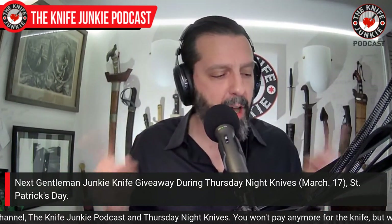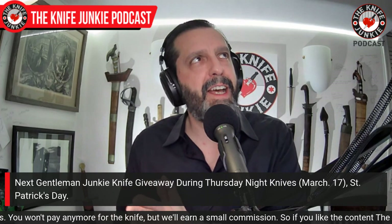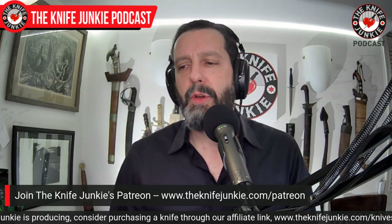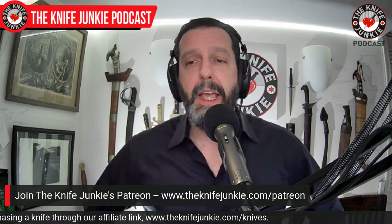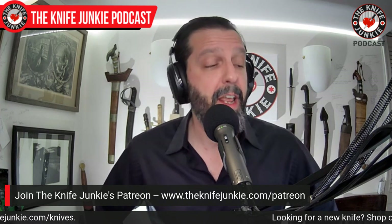One way you can help me get more ice picks is to join us on Patreon. We have an upcoming knife giveaway — we're going to be giving away the Petrified Fish PF-P-02. That's one of the perks you get as a Gentleman Junkie on our Patreon. Three levels of support — I think I'm going to add a ludicrous level, making four. Go to theknifejunkie.com/Patreon for plenty of extras, including interview extras. That's my favorite offering.